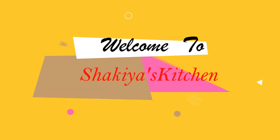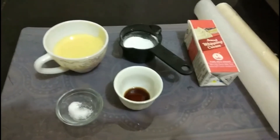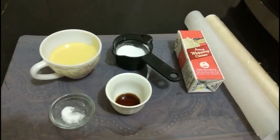Hello viewers, welcome to Shakya's Kitchen with me Shakya Sultana. Today I'm going to prepare a basic ice cream recipe — vanilla ice cream. If you like my recipe, hit the like button below my video and do subscribe to my channel.